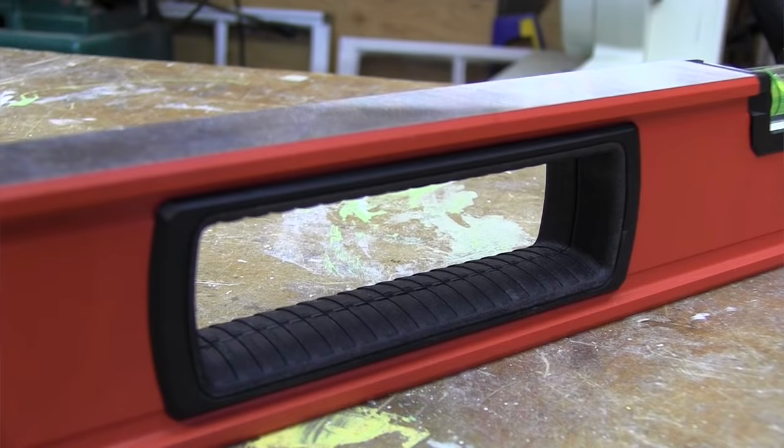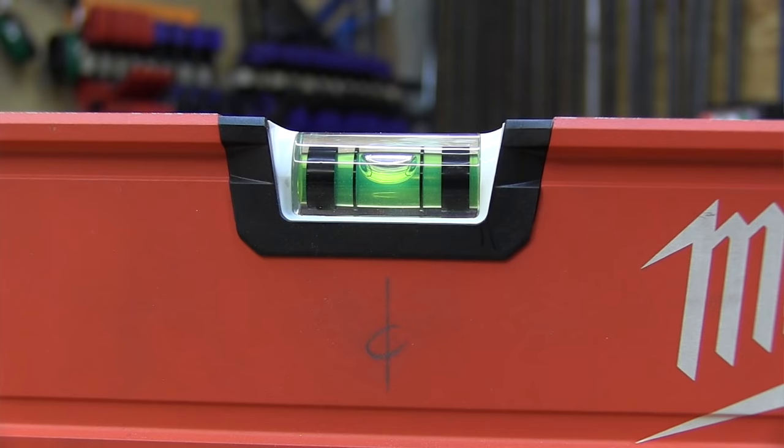One concern with longer levels is having too many cutouts, because cutouts can weaken the frame — the same principle applies to the center cutout where the level vial is. Some manufacturers create a metal bridge across it, which creates continuous scribing and really strengthens the frame. Unfortunately, Milwaukee could not add that bridge to their design because Stabila has a patent on it, so they rely on the magnesium backbone and are looking at future innovations to improve frame strength over time.